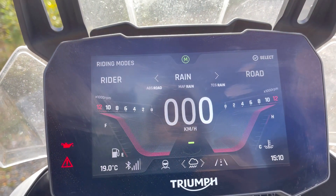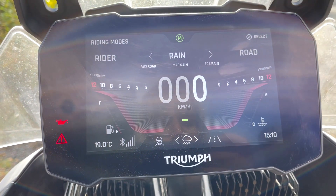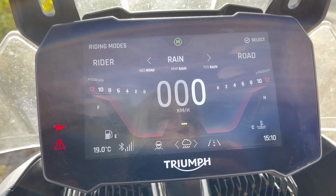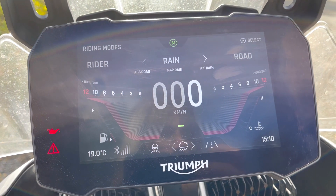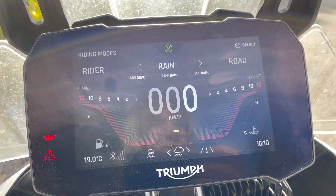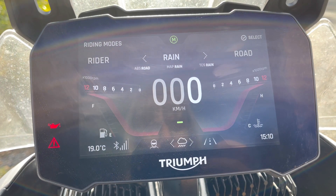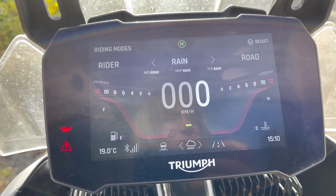Rain mode I use all the time — I live in Norway, specifically Western Norway, so it rains constantly. This one feels the most different from Road and Sport because it changes the throttle and brakes a bit. If you're hard on the throttle it delays it just a tiny bit, which is exactly what you want on wet roads. I also feel like the traction control kicks in a bit earlier, which is what you want so you're not spinning on wet surfaces.